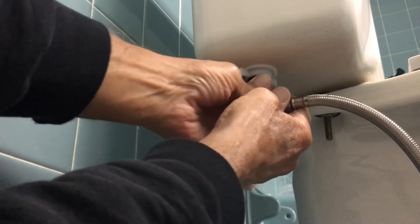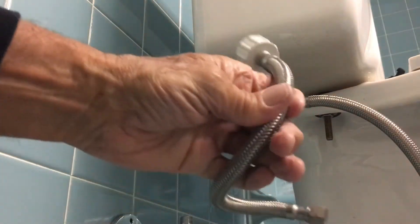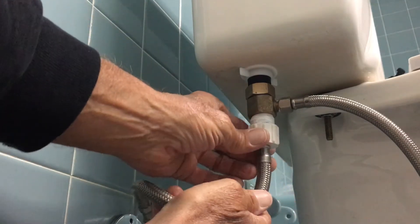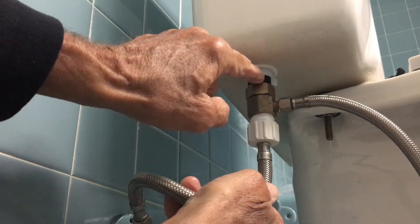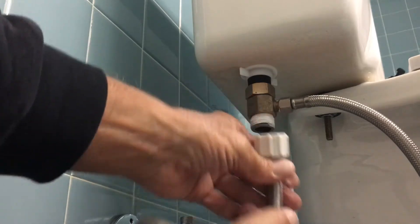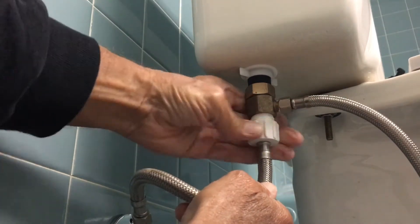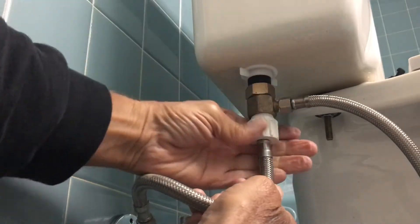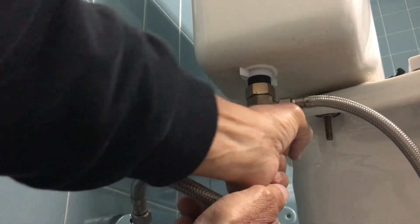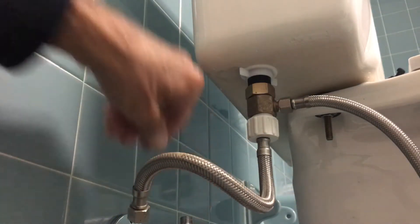You want to get a pretty good tight fit, and since it twists you're good. Now the water supply line is this line here, which is going to go to the shutoff valve. We'll go ahead and put that on just like you would normally. Let me make sure the washer is in it — yeah, it looks alright. Tighten that down — I'm hand-tightening this, so that should be good.